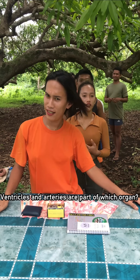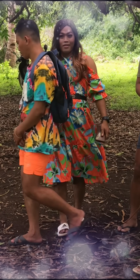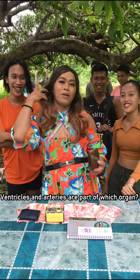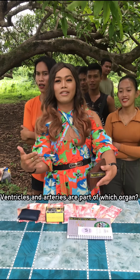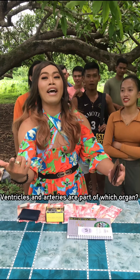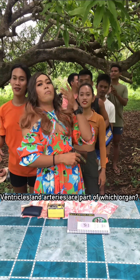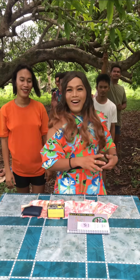Ventricles and arteries are part of which organ? One contestant guesses respiratory, another guesses muscles — both wrong. The ventricles and arteries are part of the heart. Correct — the heart is a pumping area. Correct!